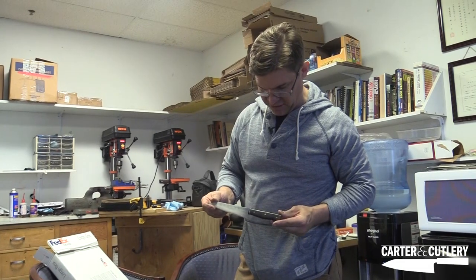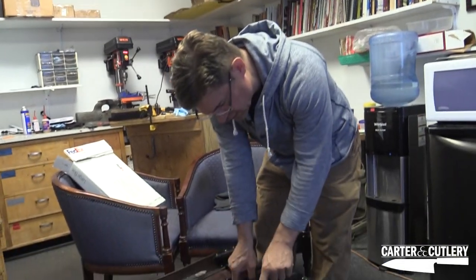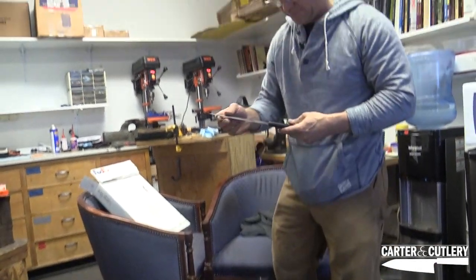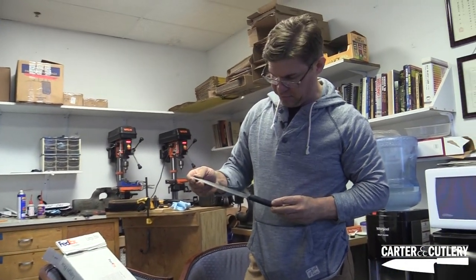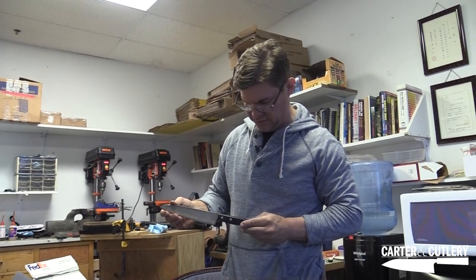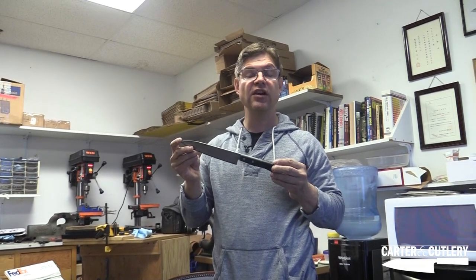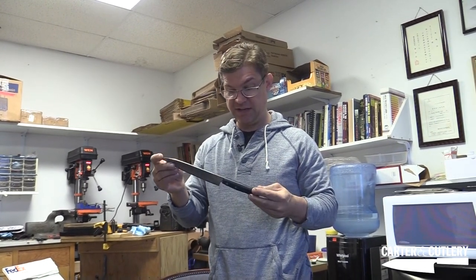We have a hand-forged paring knife here in black micarta — also back from Japan as well. And a blue super steel knife, back when I would stamp the S in there with the black laminate handle. This was a precursor to our current Carter Cutlery Perfect Model kitchen knife.